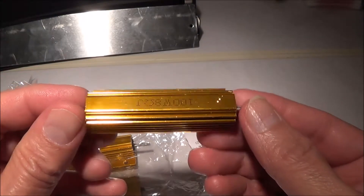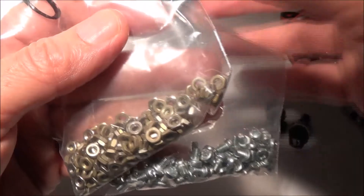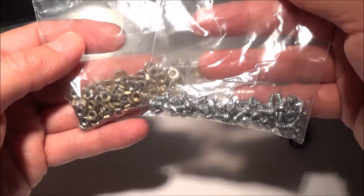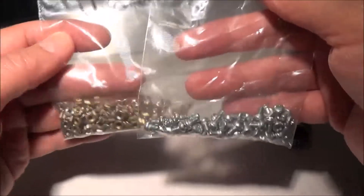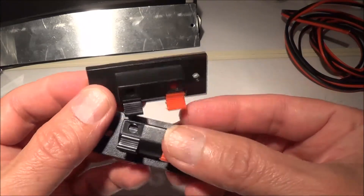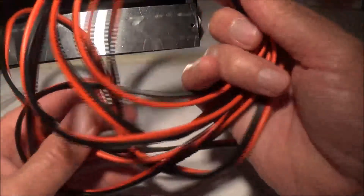We are also going to use four power resistors. These are rated at 8 ohms, 100 watts. We're going to use this hardware here to mount the resistors — 3 millimeter screws and 3 millimeter nuts. I got these off eBay too; I had to buy packs of each, as you can see.